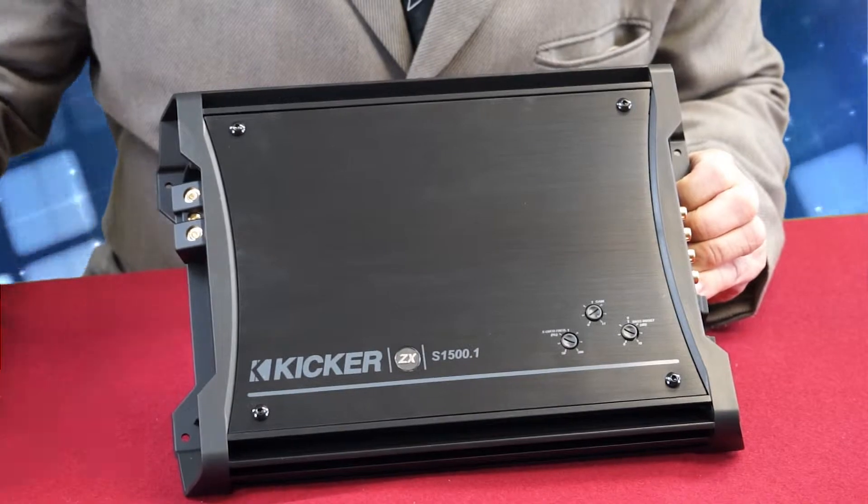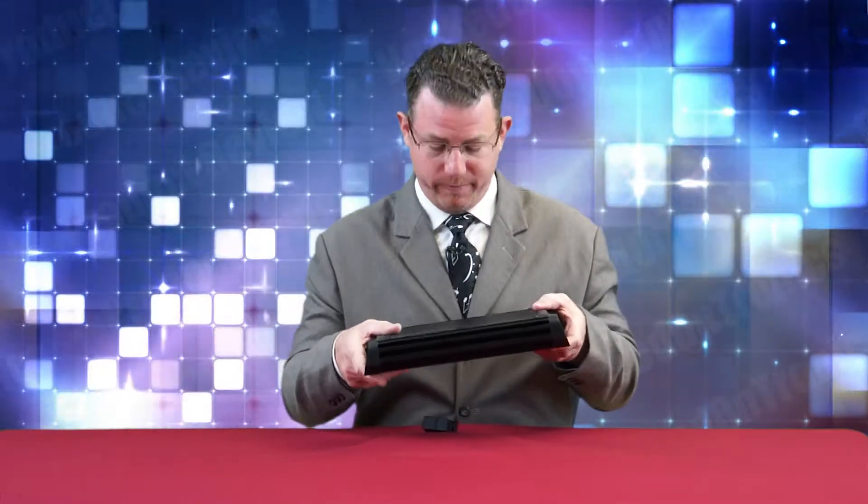The ZXS 1500.1 is a Class D amplifier. A Class D amplifier has several advantages over other amplifier classes. One of them is a significant reduction in size and weight. Another advantage is minimum power loss to heat, which leaves much more power for your speakers and puts less burden on your car's electrical system. Less heat means smaller heat sinks, which yields a reduction in production costs due to smaller heat sinks and compact circuitry.